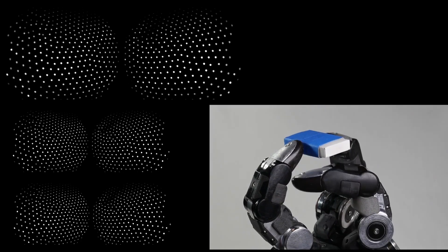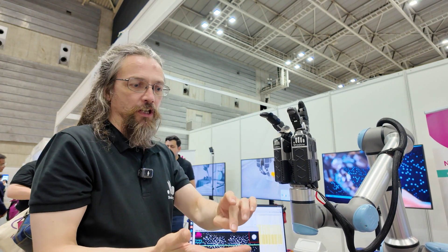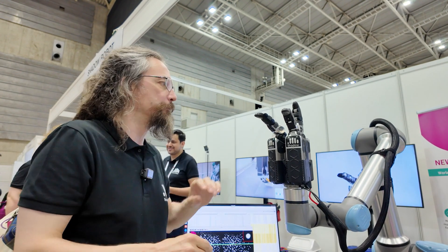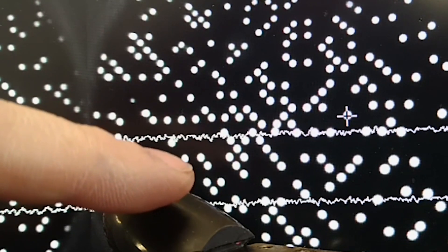We have two types of touch sensing on this hand. There are magnetic tactiles on the proximal and middle phalanges — 14 and 22 there. This is a fairly classic design with a three-axis Hall effect sensor and a magnet above it. But then on the fingertips we have these really powerful new optical sensors.